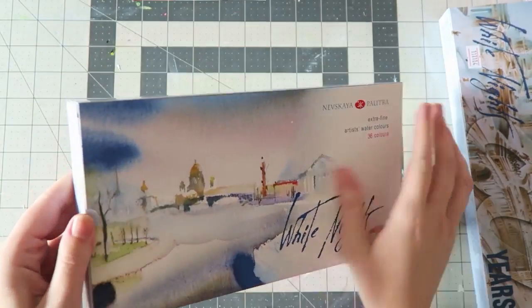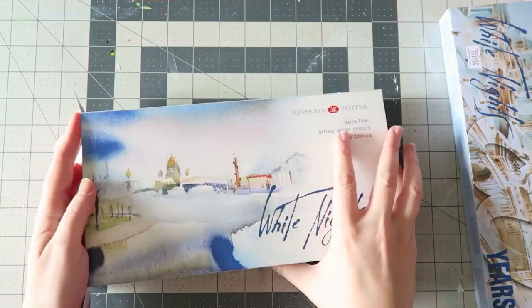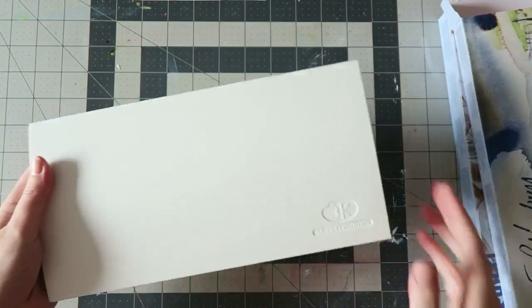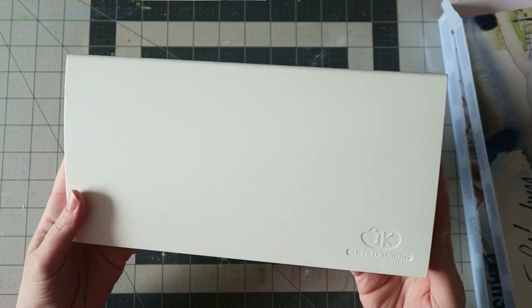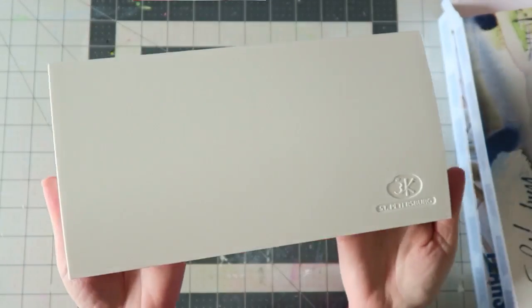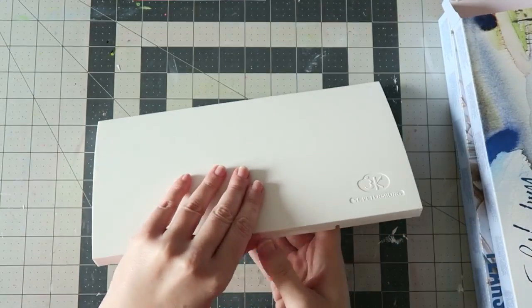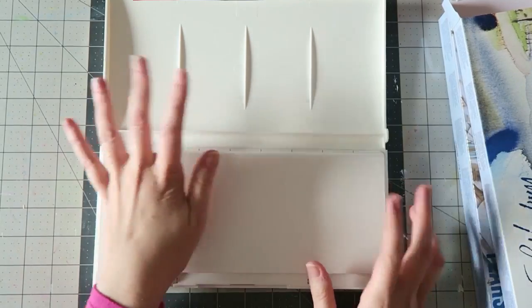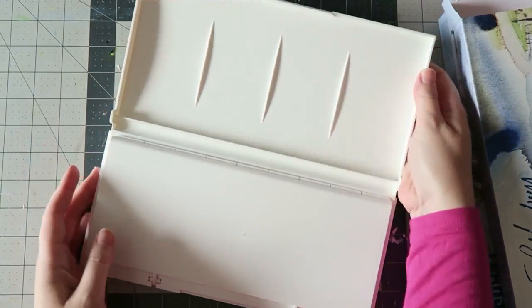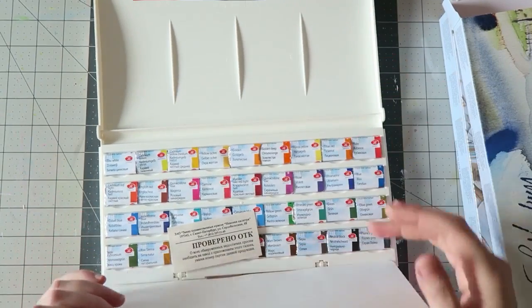This is how it comes — I haven't opened it yet. It comes in this sleeve and then in a box — there's a box in the box. There are smaller sets, obviously, and cheaper ones. I just always find that my most favorite colors come in the big sets, and I love having choices. The company is called St. Petersburg and it comes in this plastic box. Let's see what's inside — you get lots of mixing color space and it's concave, so it has a nice shape.